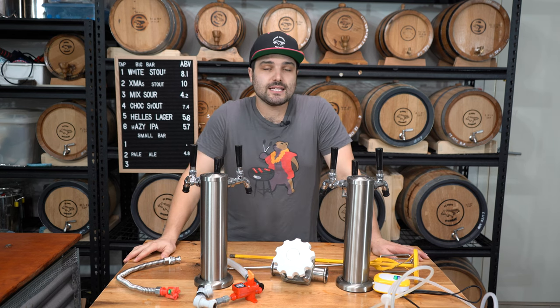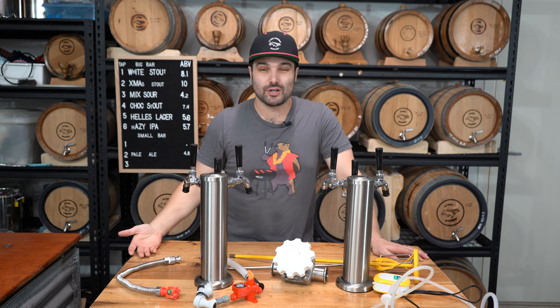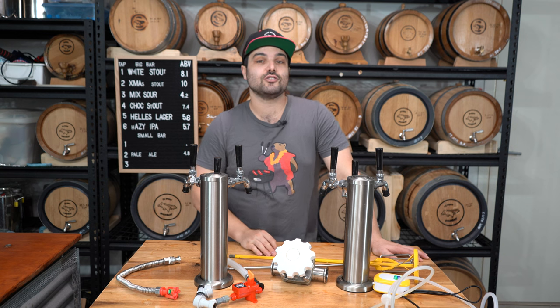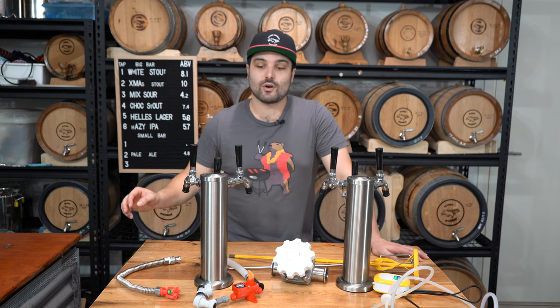If you have any pieces of equipment that you've seen in any of my videos and want to know what it is or how it works, please drop a comment down below. I'm always on the lookout for new gadgets, so if you've got a really cool thing you've been using, please tell me — I want to know about it. Don't forget to like and subscribe.